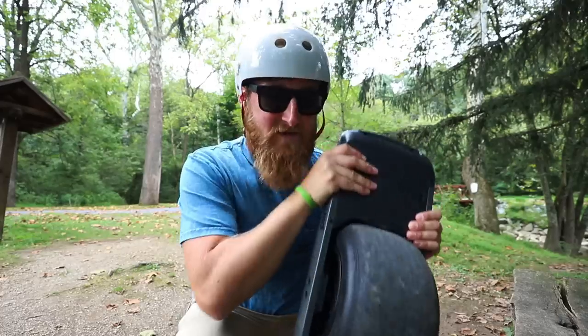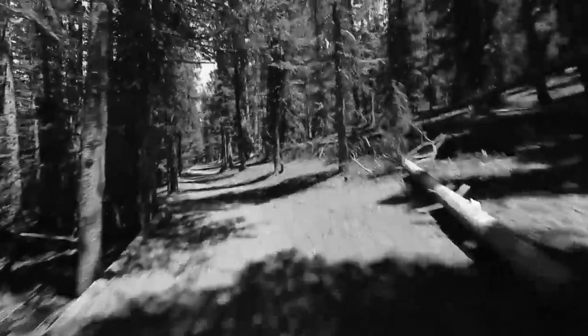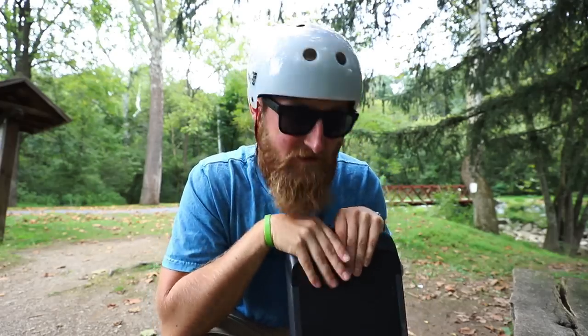I decided to switch up the filming location today and ride some trails, because as you guys can probably imagine One Wheels are great on trails. If you've been watching my channel you'll see me riding all over the country — in the backwoods, out in Colorado, Atlanta, and all over the place. I bring my One Wheel with me everywhere. So I figured we might as well do this test on the trail today — this is basically going to be me mind-dumping all the information and things that I've been thinking about when talking about the Pint versus the other One Wheels.